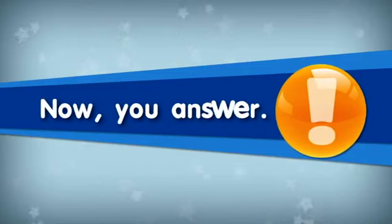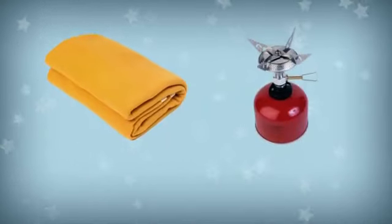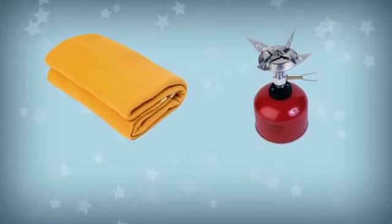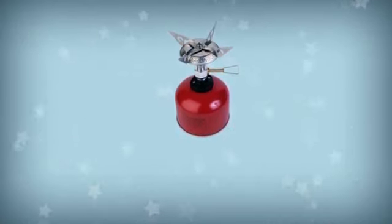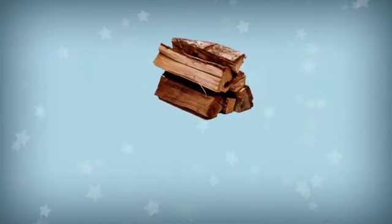Now you answer. You can cook on this. What is it? It's a camp stove. You use this to make a fire. What is it? It's firewood.